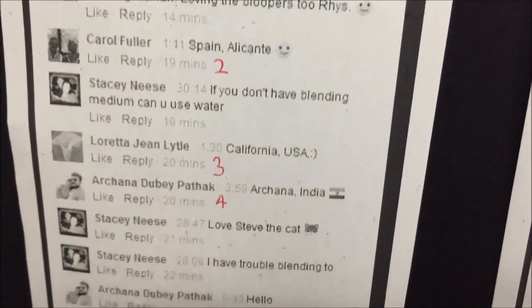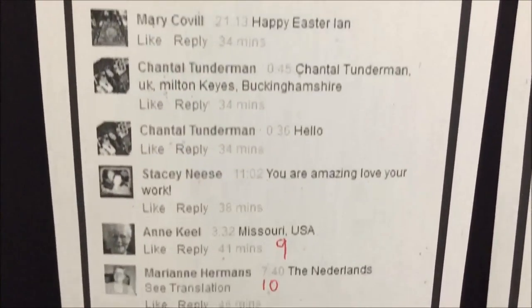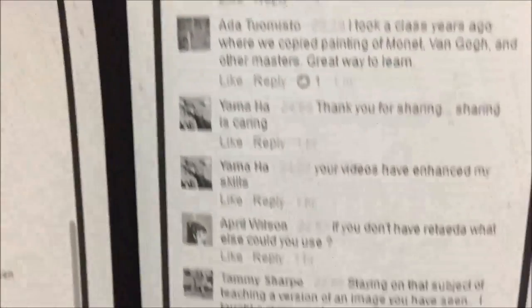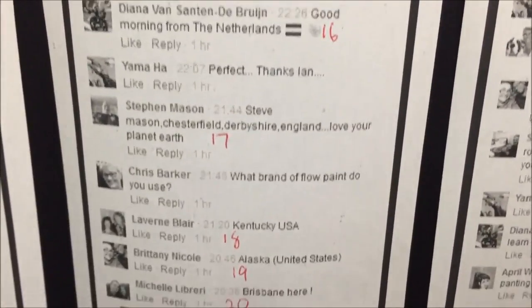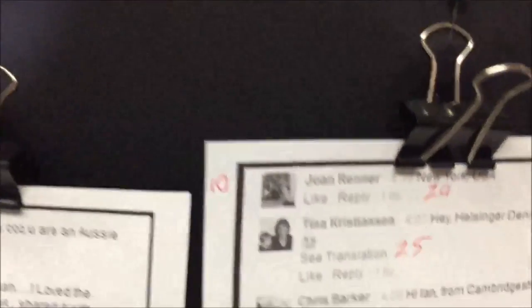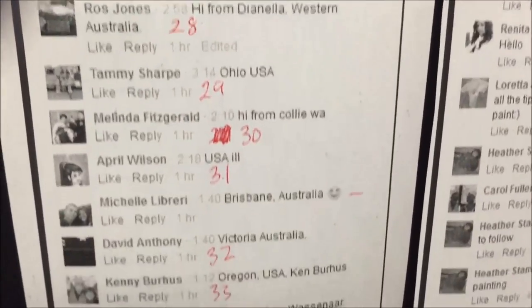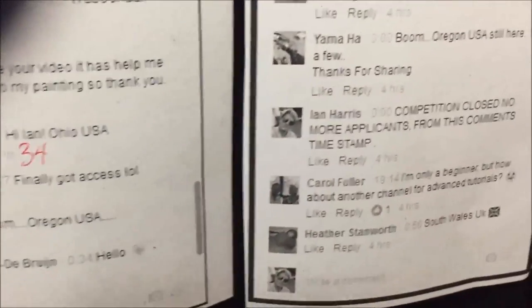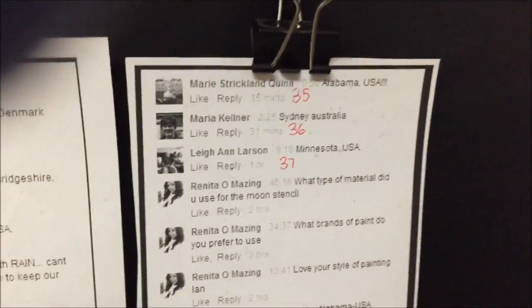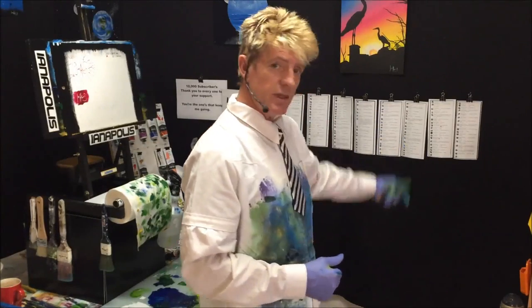Take note of your name and your number - I'm going to go through the lists. If I'm going too fast you can pause the video, because I want you to remember your number. Throughout the video I'll be calling numbers out, and towards the end we'll get to the actual draw for the winner of the painting. A lot of people commented more than once, which is okay. I've shown you the names with the numbers against them.